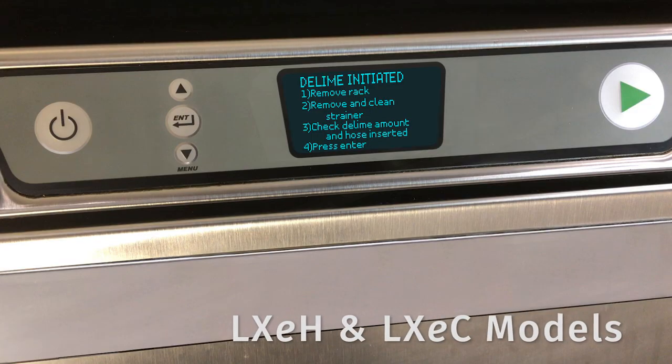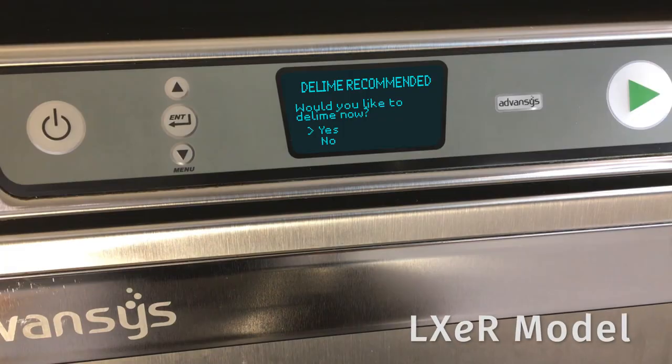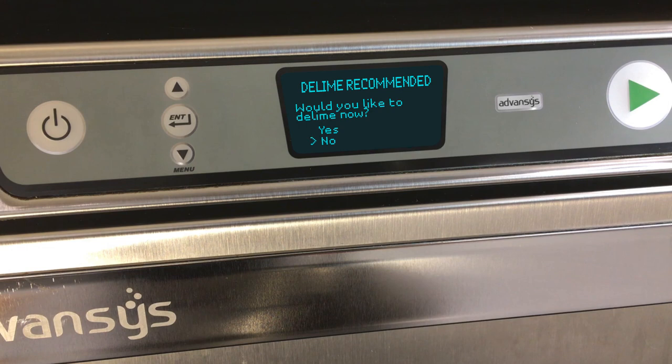LXE H and C models require manual deliming. The delime notification will indicate when it is time to delime after a pre-programmed number of cycles. LXE R models with auto delime will indicate when it is time to delime after a pre-programmed number of cycles is reached. The unit will display 'delime recommended' and will prompt you with 'would you like to delime now?' Enter yes to proceed with a delime cycle, or no to continue with normal machine operation.